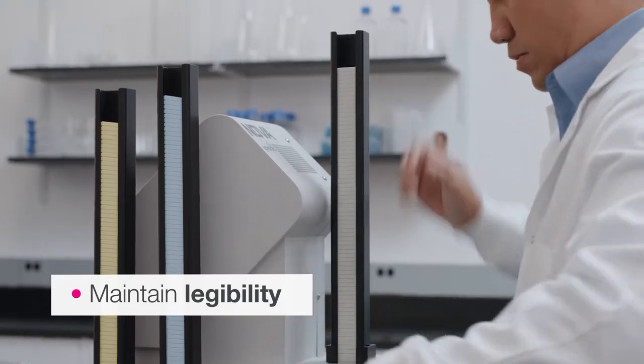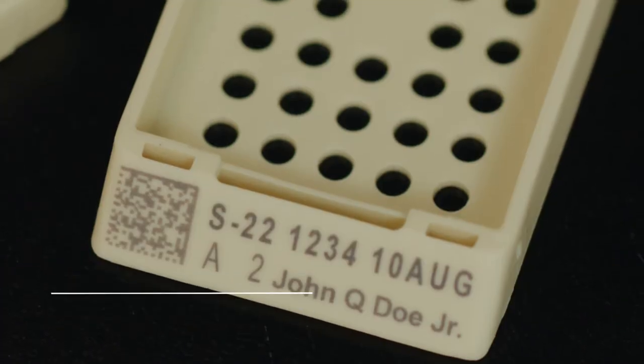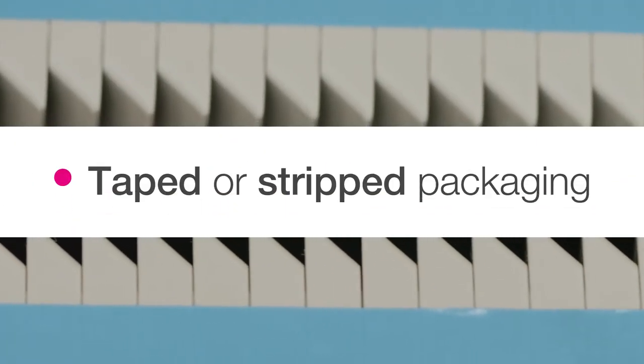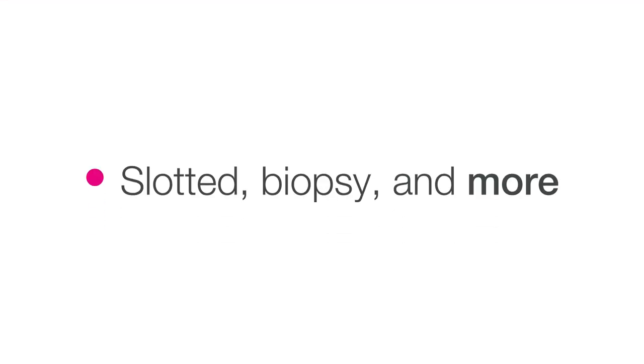Specialty cassettes help ensure permanent and indelible marking for high durability over time. They're available in six styles, ten colors, and taped or stripped packaging. Choose from a variety of options including slotted, biopsy, and more.